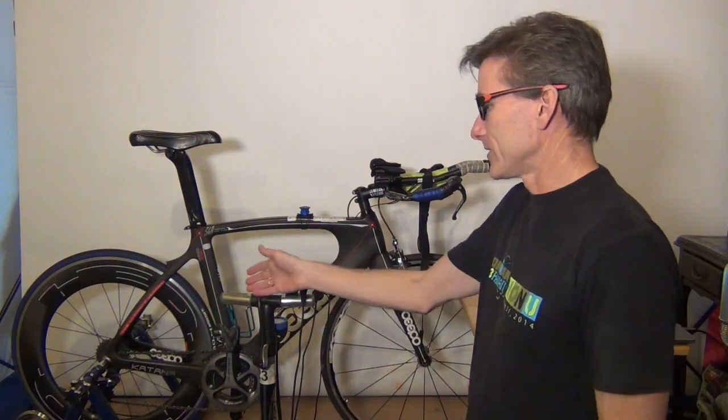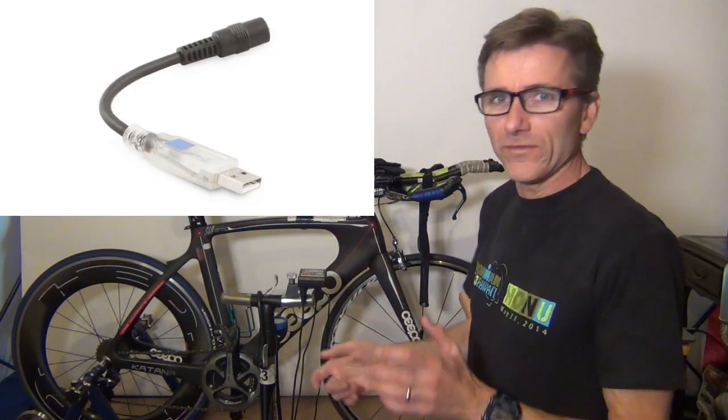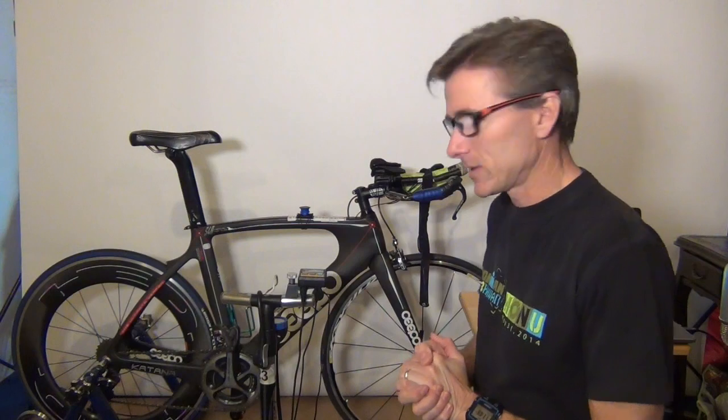Because there's no ANT+ signal from the trainer, you have to do it all through a USB, and then you need to have an FTDI USB to stereo adapter. This is a picture of it right here. I looked at that picture and I thought, I don't think I have that anymore, but I wasn't quite sure.